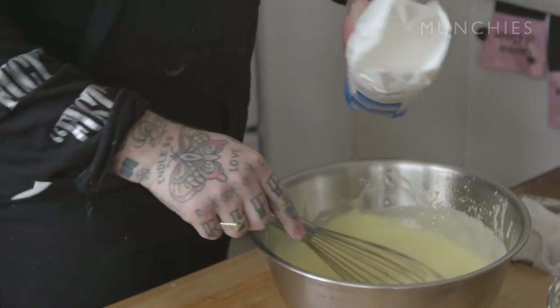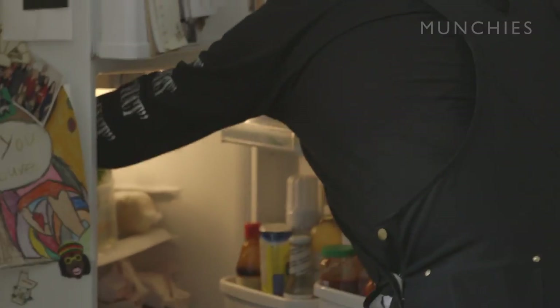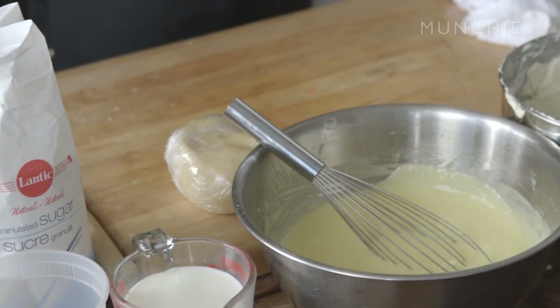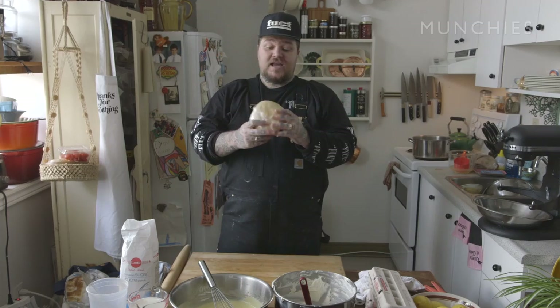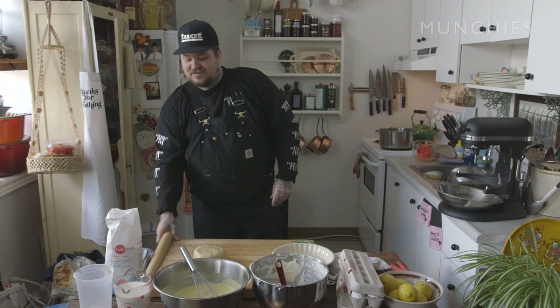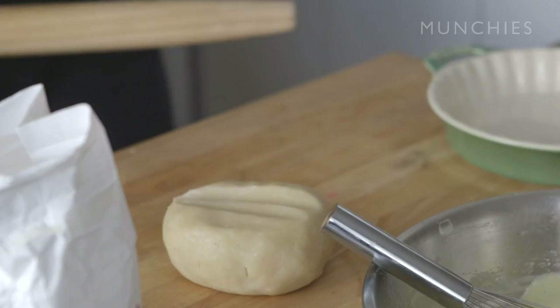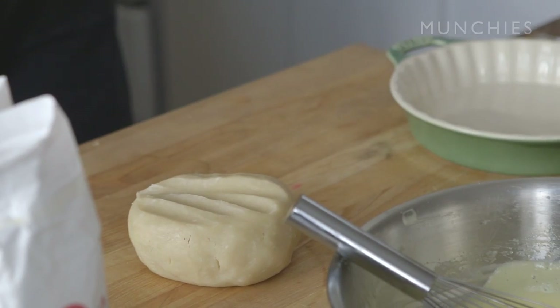We're going to add a little bit more sugar on that one — a little more sugar. We're going to take the dough out of the fridge. Now we just got to let that rest for about an hour, come up to room temp. So we've let our dough rest and now it's come up to room temperature, and now I'm going to be able to roll this fucker out. Let's make some pie, guys.